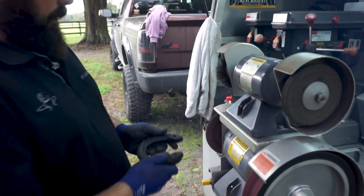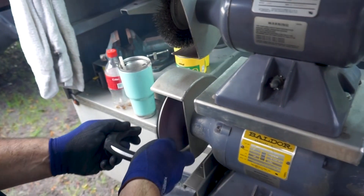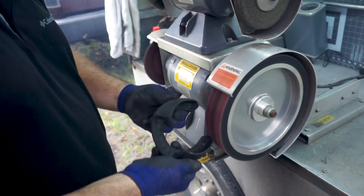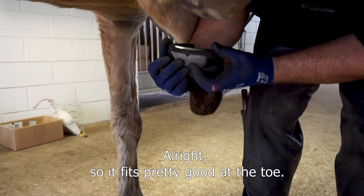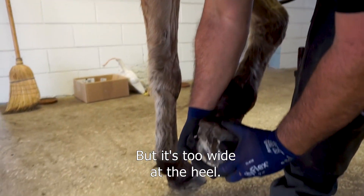Now we're going to do a heel check — we're going to round it. It fits pretty good at the toe, but it's too wide at the heel.